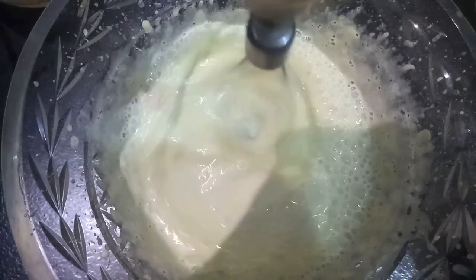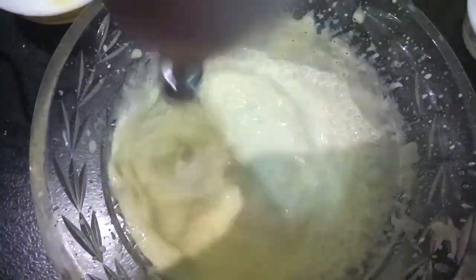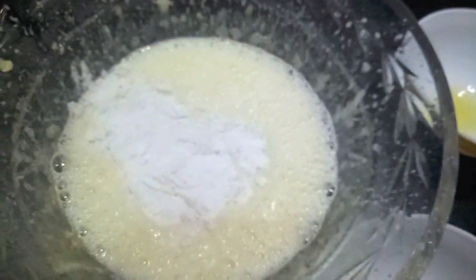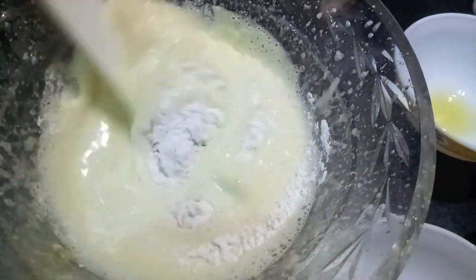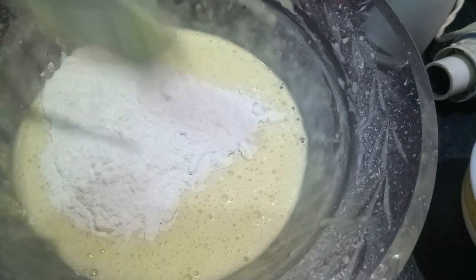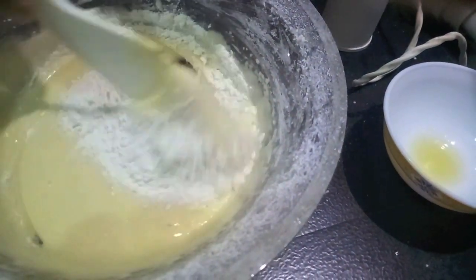The oil and water will get emulsified and will give a light, airy texture to our cake. Now to this, I'll add the sifted flour with baking powder and salt. We'll add it to the mixture in 3 parts, and mix it using a spatula.